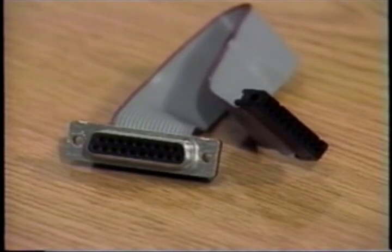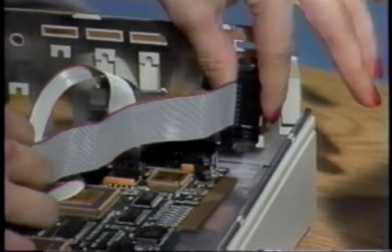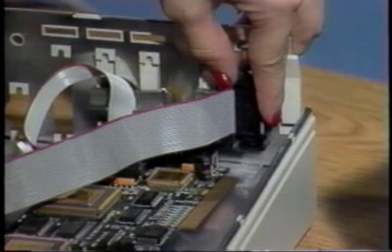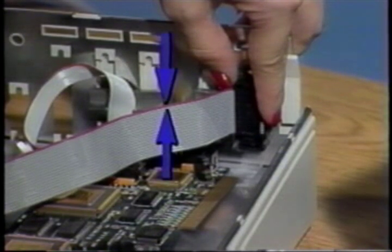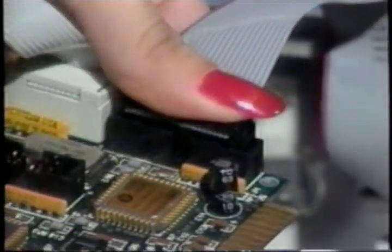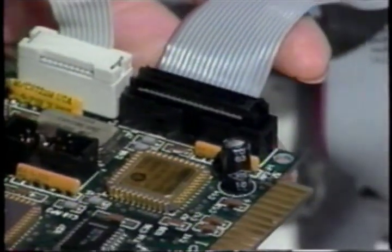Now connect the disk drive cable. It is a 19-wire ribbon cable with a female 20-pin flat cable connector on one end and a female 19-pin connector on the other. Locate an unused medium-sized opening toward the right edge of the back plane. Hold the connector up to the opening from inside the computer while using the included screws to mount it firmly to the back plane. The edge of the cable with the stripe should be the top edge. Now attach the female 20-pin connector to the male 20-pin connector on the transporter as shown.